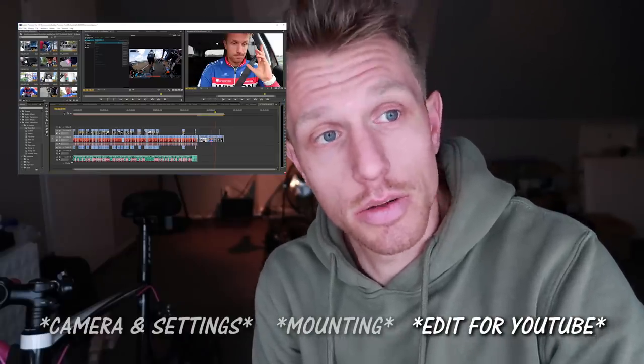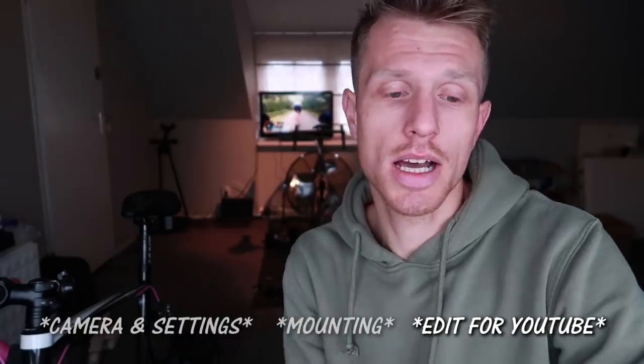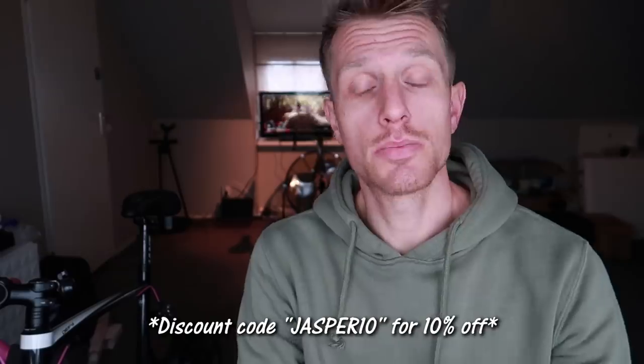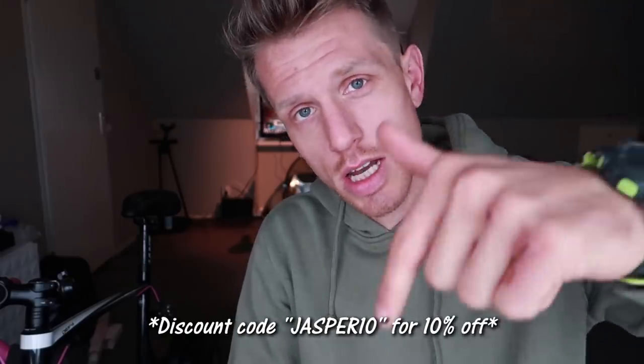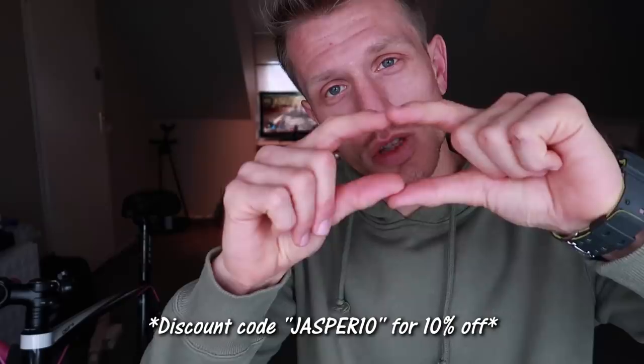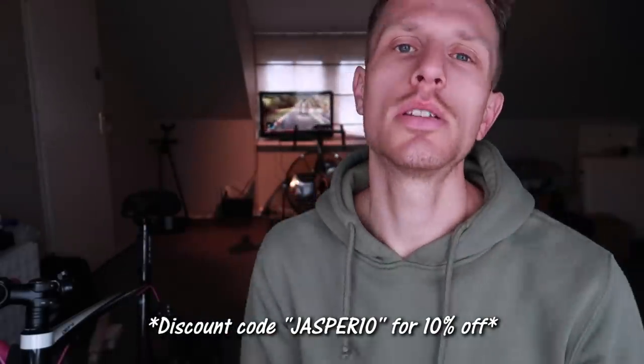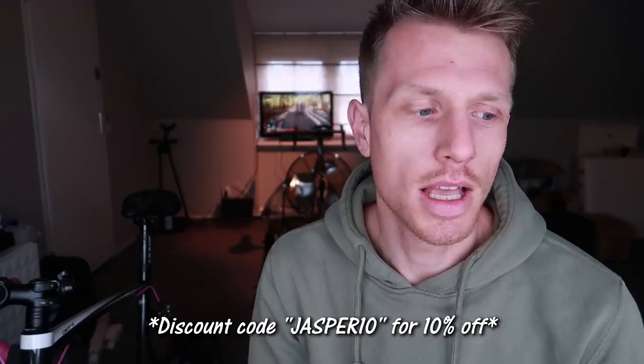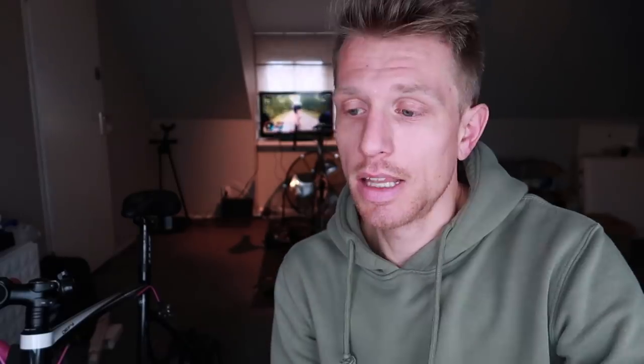There are many tutorials on how to put telemetry data on screen — I'll link a couple below. I could make another tutorial but they're already out there. If you're interested in buying this camera, Drift is offering a ten percent discount — check the code in the description, valid on both the European and USA websites. Give me a like if you appreciated this video and comment below if you have other questions about cameras or shooting video during races.